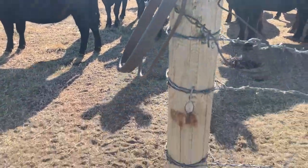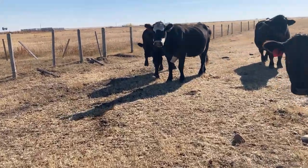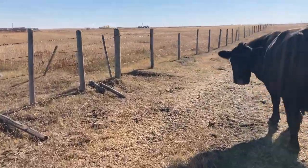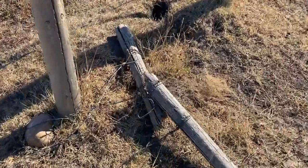The bulls hit the post and broke it off right at the ground. And the gate post that it was hooked up to — you can see they snapped it right in half.